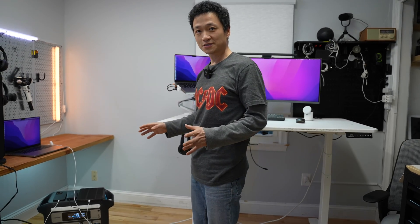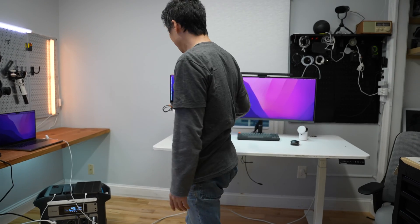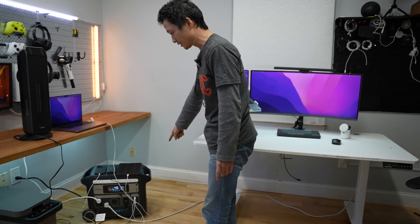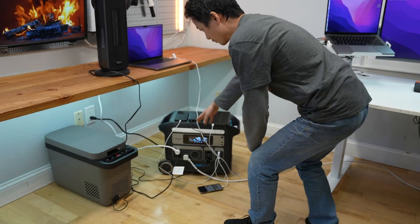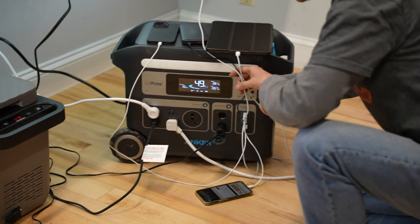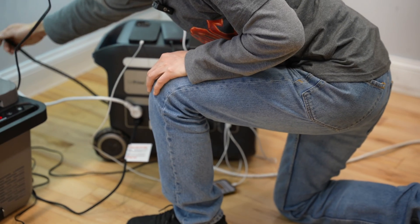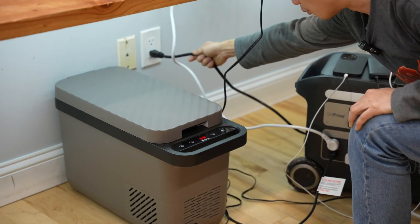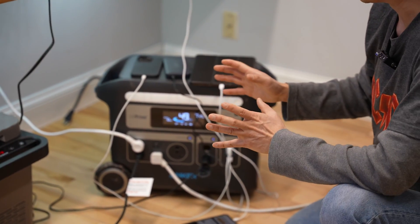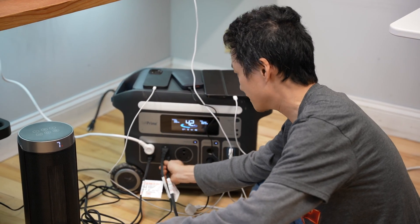The Anker Powerhouse 767 is driving the entire office right now, including the standing desk, the laptop, and the monitor, all connected via power strips. The power consumption is at 281 watts. I can use it and charge it at the same time — as you can see it's connected to a wall outlet, so it can be used as an uninterruptible power supply. Now I'm going to connect a third heater and hope it will hit the cutoff — cranking them up to the high setting.